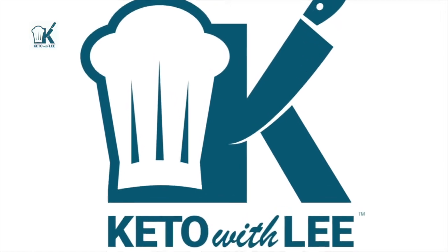Welcome back to Keto with Lee, your low carb lifestyle channel. Today we are making bacalao guisado, stewed cod.